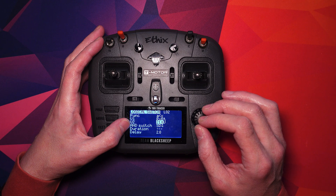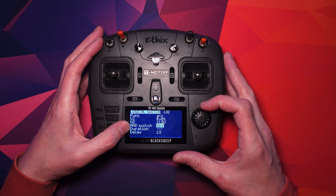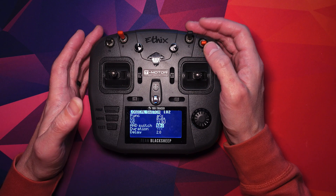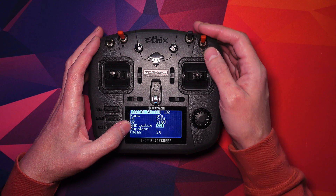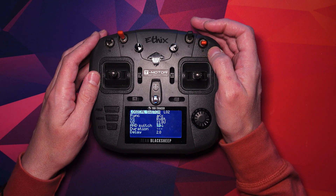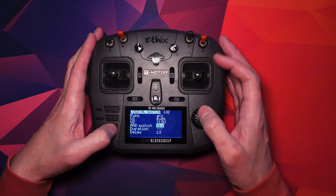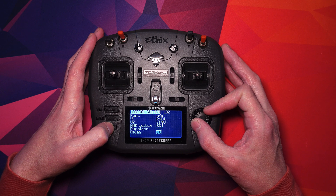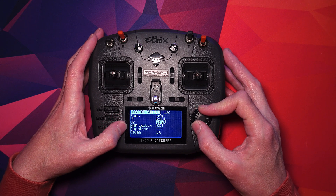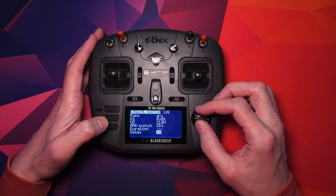V2 is the threshold of the warning that you want to go off. After a bit of testing, the one that works for me is 21.8. The next little step is don't trigger this unless I'm armed, so that way you don't get annoying readings unless you're flying. Toggle your arm switch — for me it's armed. Duration is nothing and delay is 2, that's two seconds. So what this means is that once your battery voltage goes below 21.8 and you are armed for longer than two seconds, that will have the logical switch do something. That's the trigger.